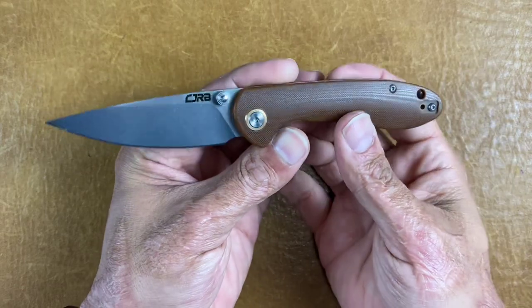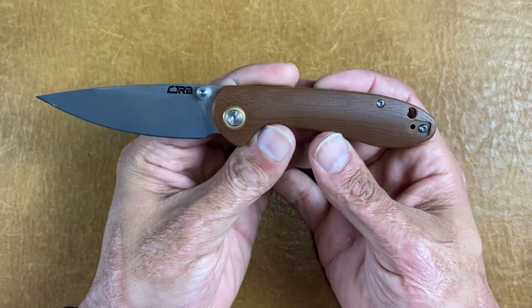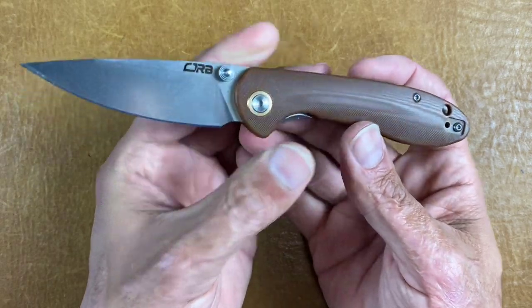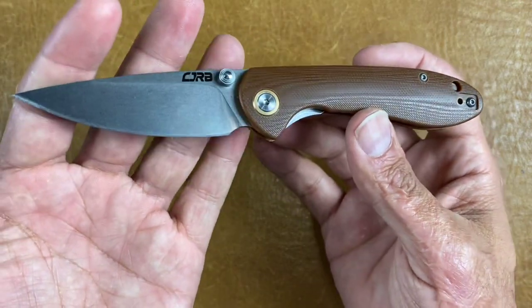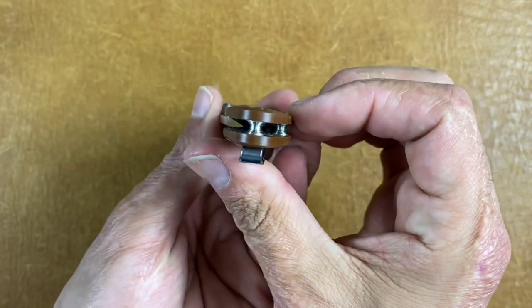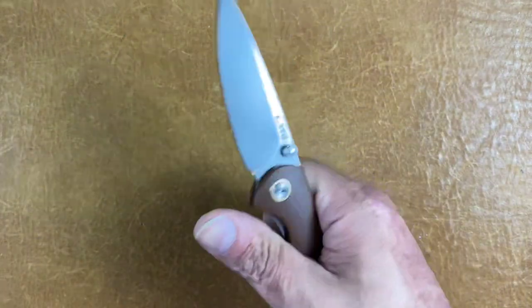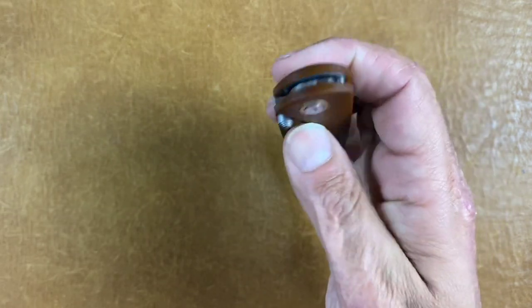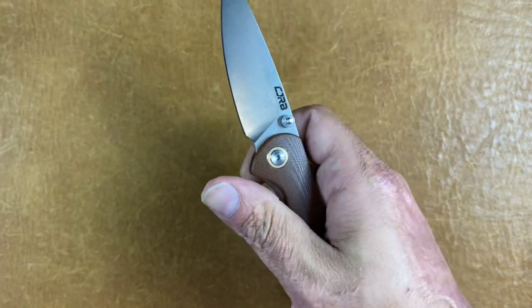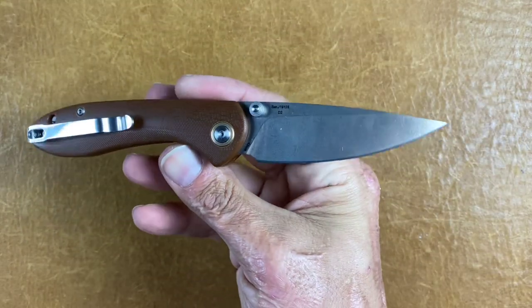The next is another great one — the CJRB Small Feldspar. You can pick it up for $35, and I think that's another exceptional bang for your buck. D2 steel again, you get contoured G10 scales which feels really good in hand. Tip up left or right hand carry, deep carry pocket clip, excellent action — it's on bearings with a nice drop-shut action. Nice thumb studs, nice little slicer as well. Just a cool offering from CJRB.